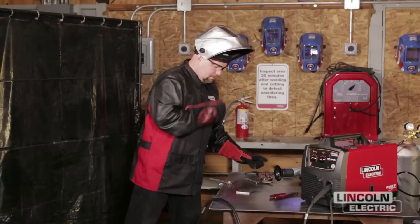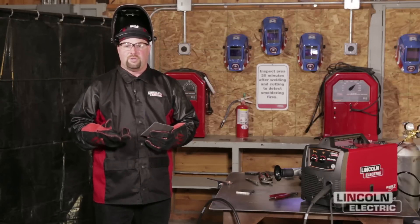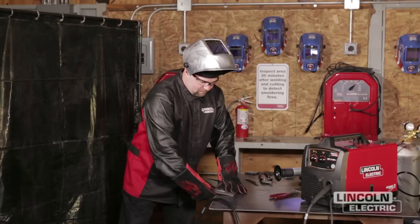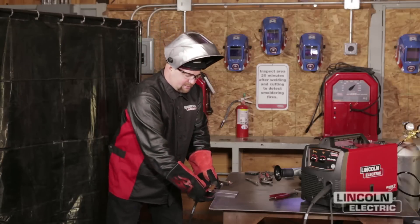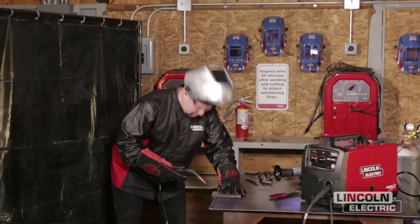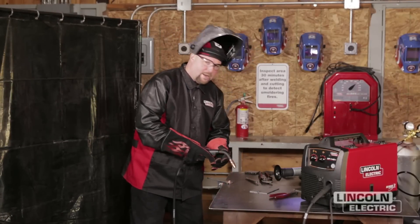The third project is going to be a groove weld on a butt joint. There are typically five main types of joints: butt joint, T-joint, edge joint, corner, and lap. We're going to do three of those joints today as part of our project. The first one is our butt joint. We're going to put these together — it's a square edge, we haven't done any prep to these plates, and we're going to put them right tight together. As you get thicker in plate thickness, you may have to put a gap between them, but for this particular thickness we're okay. We're going to go ahead and tack them up, and once tacked we'll weld down the joint.